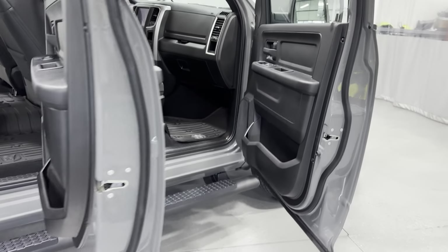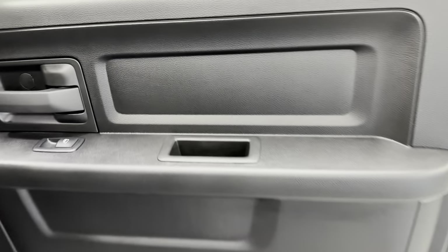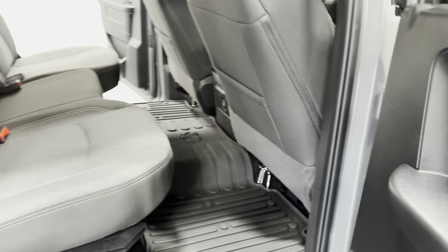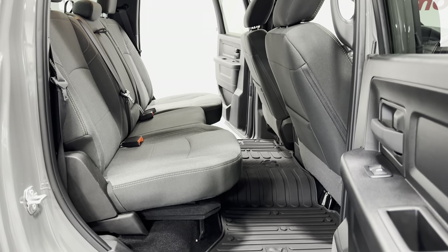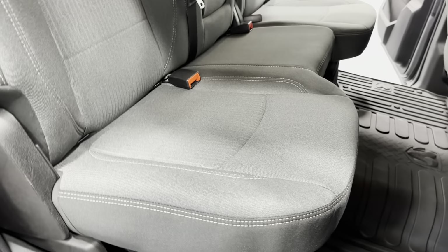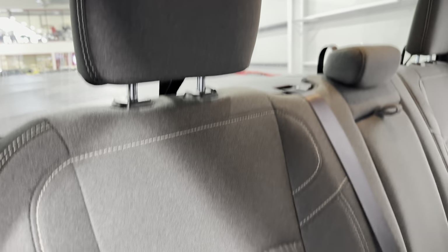And we'll come to the interior here. We've got the black interior and black door panel. This is the crew cab, so this is the bigger cab — a more spacious cab. Look at all the legroom you get, just very nice and spacious. Here's your seats. It's got a beautiful, almost like a denim cloth material. It looked wonderful.